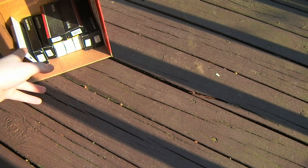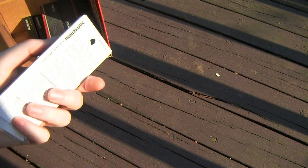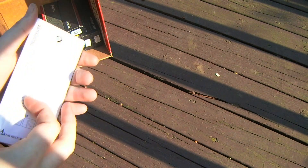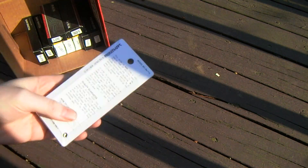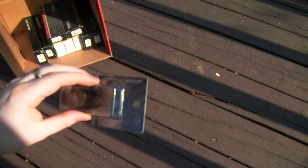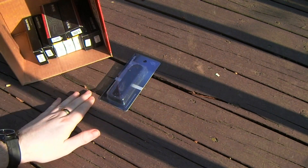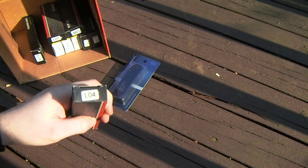Starting off, I have a San Ranmu Black 710. If I recall, one or two of the pocket clip screw holes are stripped, so the pocket clip is a little wiggly — otherwise it's okay.